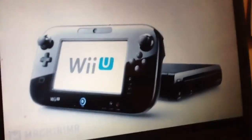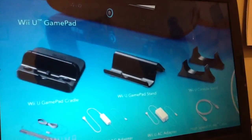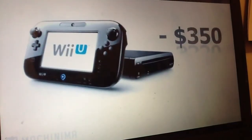The DELUXE version comes in black, and has the same things as the BASIC, but also comes equipped with stands for the gamepad, the console itself, and a Wii U charging gamepad cradle. It is also prepackaged with Nintendo Land, and has 32GB of internal memory. It'll cost you $350.